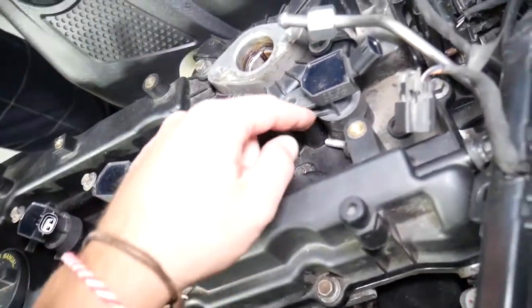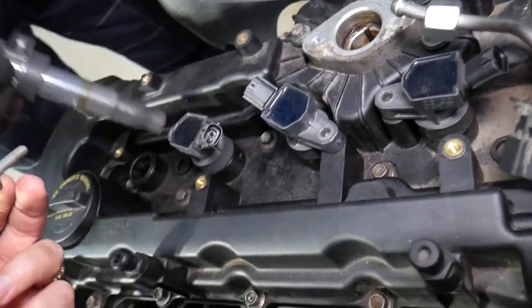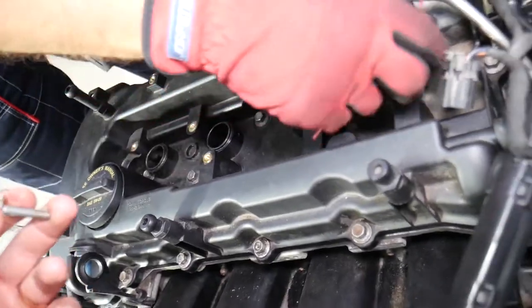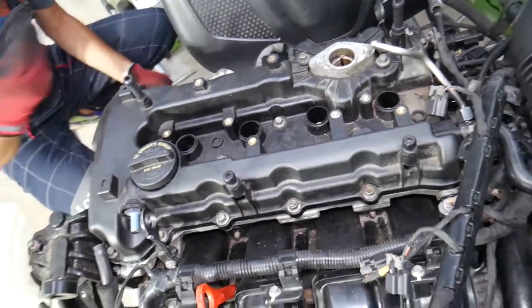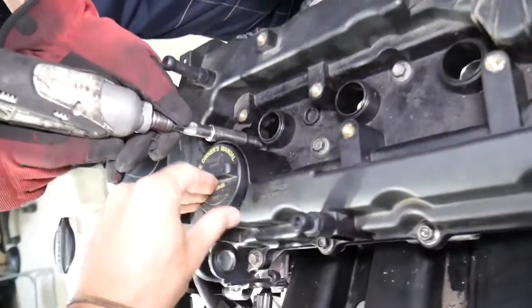Now we'll remove the ignition coils. We noticed one bolt is missing here — you're supposed to have a bolt right here, but somebody didn't install it. We'll be rebuilding this engine, and in the meantime we want to teach you how to do things so we can save you as much money as we can.